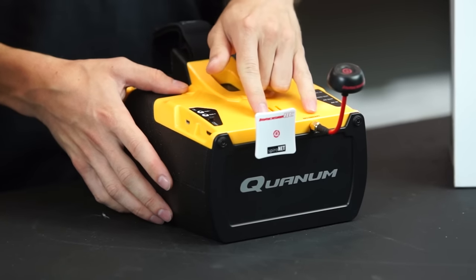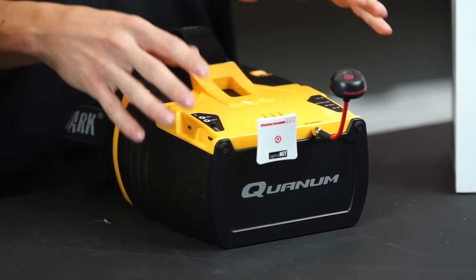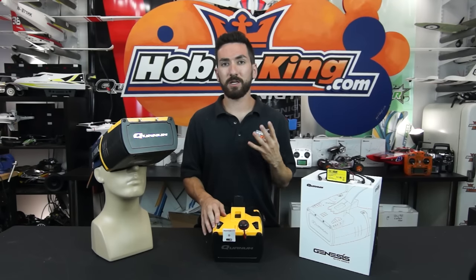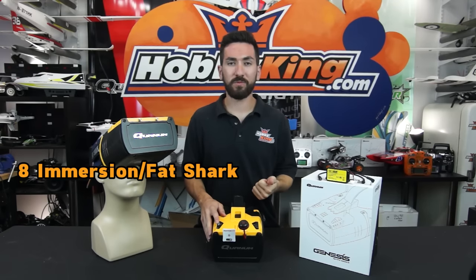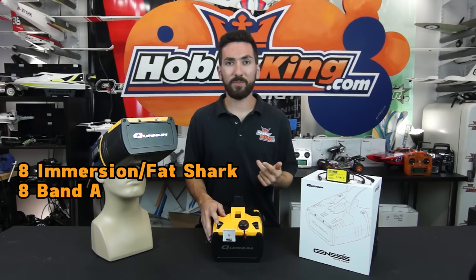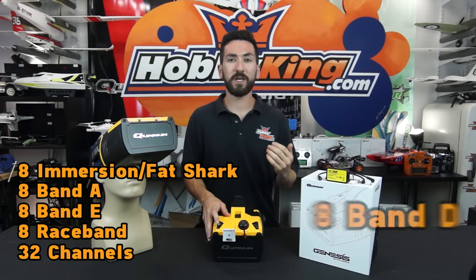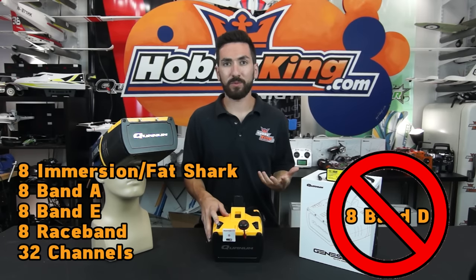The antennas you see on the front do not come with it, but you can pick them up separately from us at Hobby King. Inside you have 32 channels covering four bands: the Immersion/Fat Shark band, Band A, Band E, and Race Band, which is the important one. We removed Band D since not many people around the world use it.